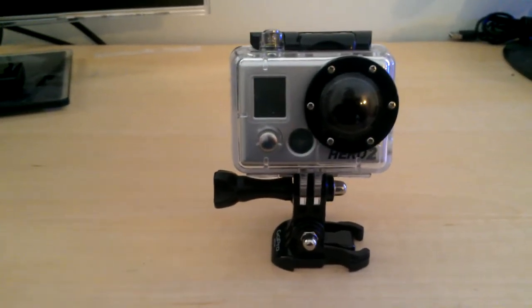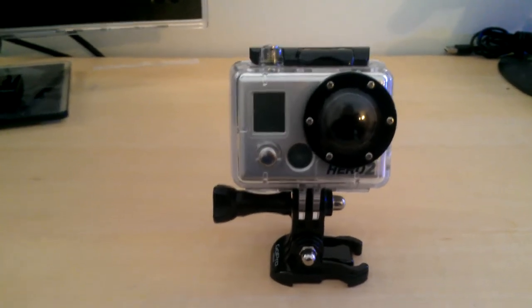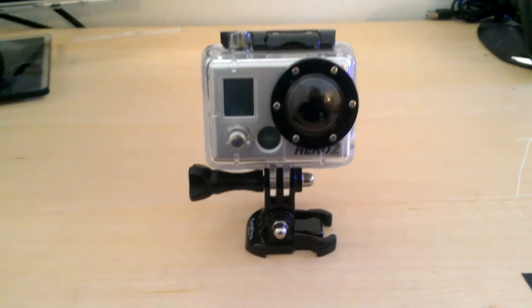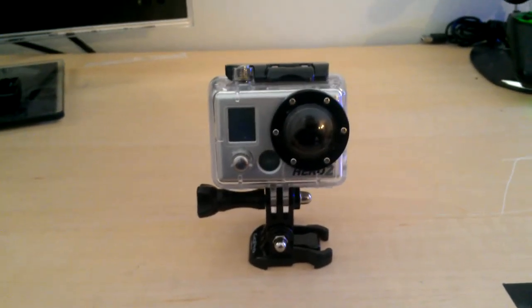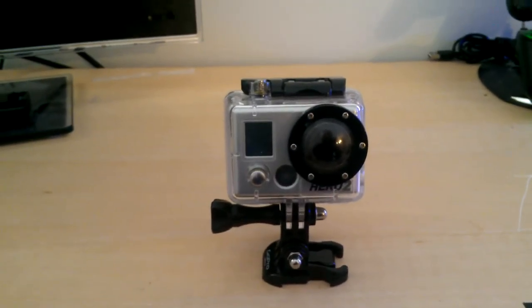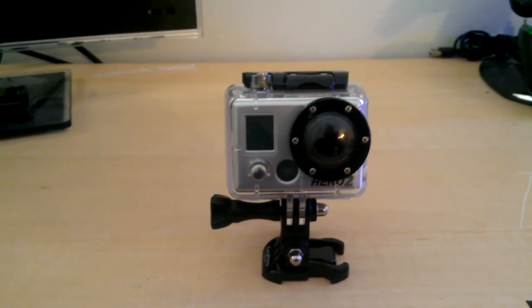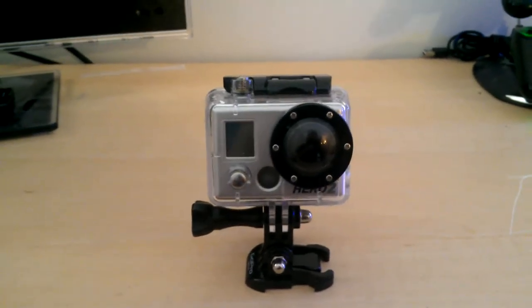Other than that, it works flawlessly. I've had no problems with it, no audio sync issues — nothing. It's essentially worked perfectly for me over the past four months and has put up with a decent amount of abuse. I've thrown it around a little bit, dropped it a few times, and it still performs like it did the day I bought it. If you guys have any additional comments or questions, feel free to leave a comment below and I'll get back to you as soon as I can. Until next time, guys — see you later.